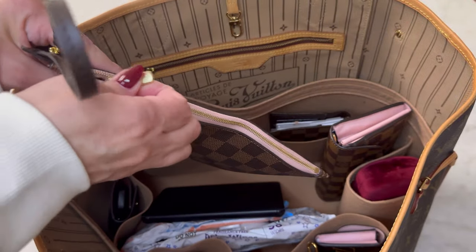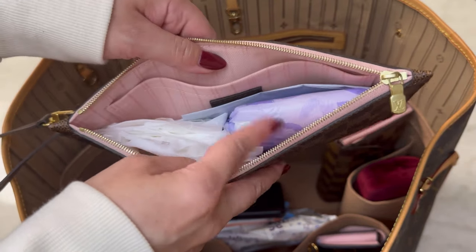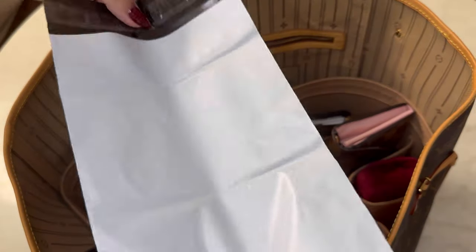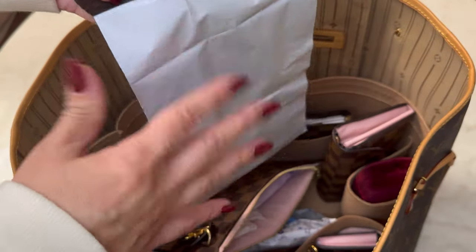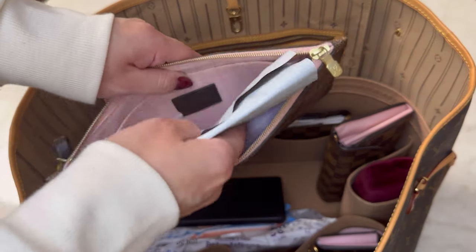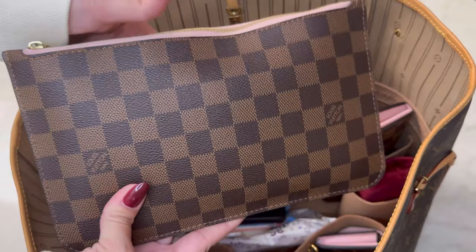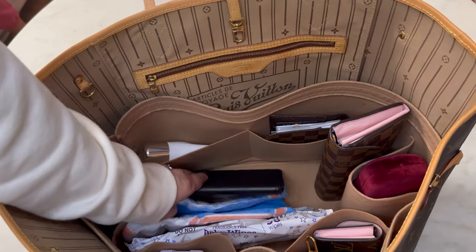This is the pouch that came with my Damier Azur Neverfull MM in Rose Ballerine — I'm just using it for feminine products. A friend gave me the idea to do this. This is an all-purpose body wipe, and I also got this idea from a YouTuber: she carries these little disposable bags. I got a big pack for cheap on Amazon, and you can just put all your wipes and dirty things in there and toss it — especially if some restrooms don't have a sanitary napkin disposal or a little trash can next to the toilet.